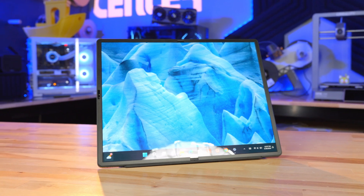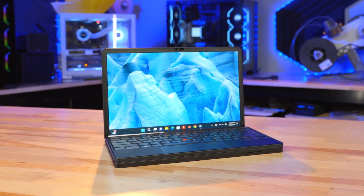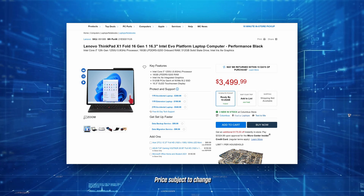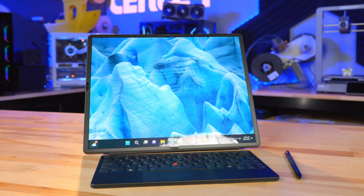As a PC, it's pretty capable. You get a 12th gen Core i5, 512 gigs of storage, and 16 gigs of RAM. This whole package is $3,500, and for that you get the 16-inch OLED screen tablet computer, the keyboard, the kickstand, and even a Lenovo stylus.